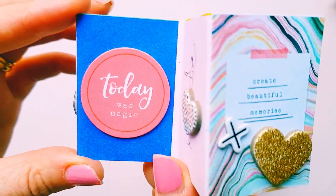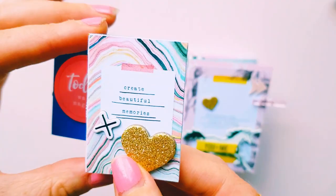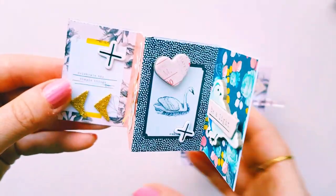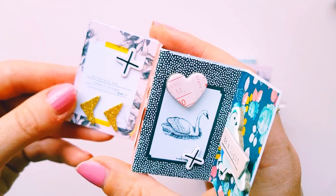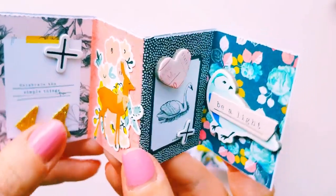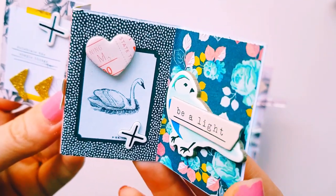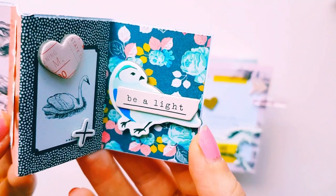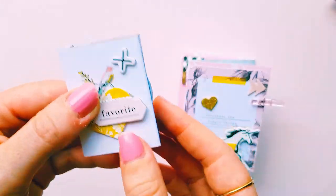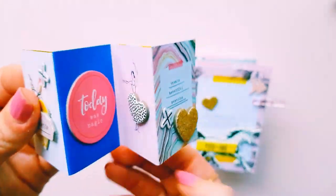Today was magic — and a ballerina. Again we've got 'create beautiful memories,' 'celebrate the simple things,' there's a cute little deer, we have the swan, and then a pretty little bird with 'be a light.' I thought these turned out super cute — just something fun to create and give to your pen pals.